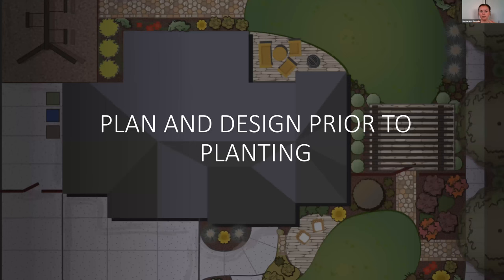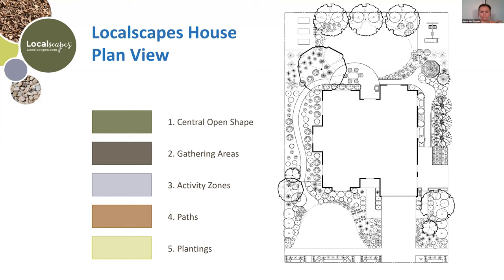Starting with planning and designing before you plant: I'm using the Localscapes house plan view here. Localscapes is a word made up by the Jordan Valley Conservation Garden. It means a certain type of landscape for Utah because we're so unique here. A lot of their principles fit in with just doing any landscape design. They use central open shapes — which can be your turf areas, gravel, or artificial turf — that are separate from your pathways and plant beds.